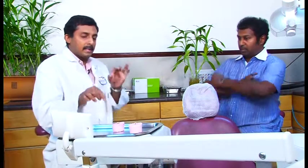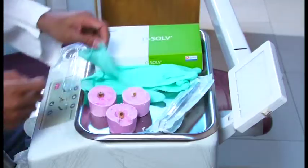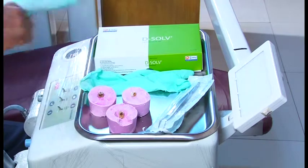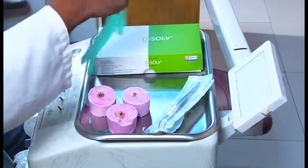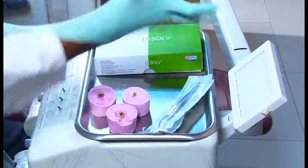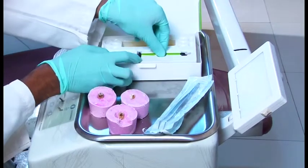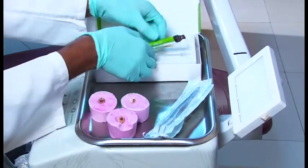I have extracted teeth here. I will demonstrate exactly how it works — in 30 seconds to 1 minute's time, I can show you how it really works. So here we have the Dissolve box. It comes as a syringe like this with two cartridges.